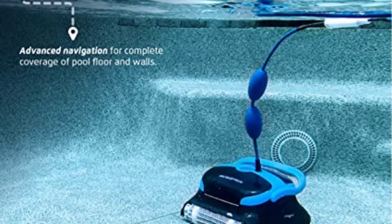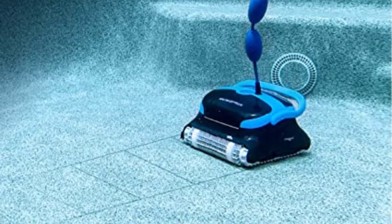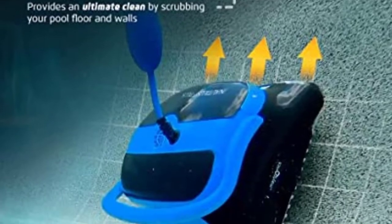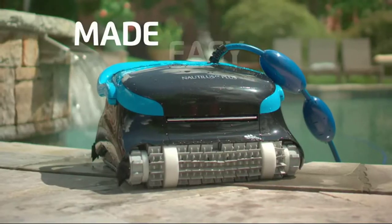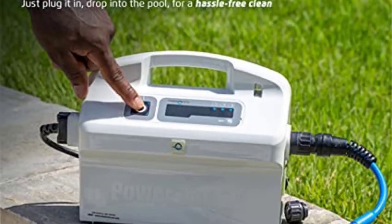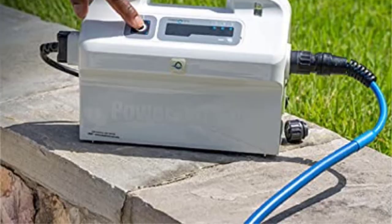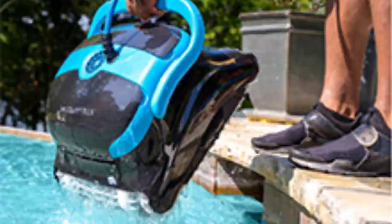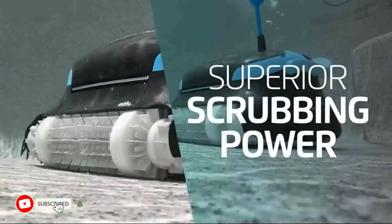Number 4: Dolphin Nautilus CC Plus Robotic Pool Vacuum Cleaner. Do you want the most advanced robotic pool vacuum available? The Dolphin Nautilus CC Plus is the pool cleaner that will fulfill all of your wildest cleaning fantasies. This robot is essentially self-sufficient — all you need to do is configure it to follow a weekly schedule and you'll be good to go. It is not fully hands-free, however, as you will still need to remove it from the pool on a frequent basis, if not on a daily basis, in order to empty it and clean the filters.